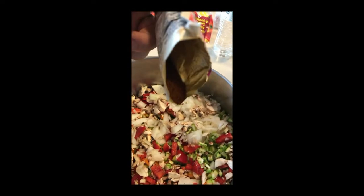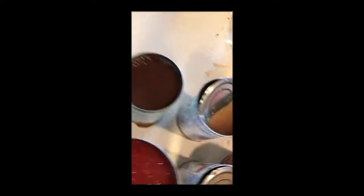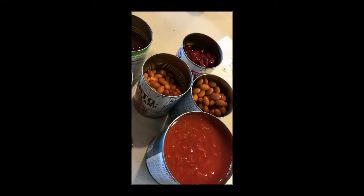Chili seasoning. Chili beans, pinto beans, kidney beans, black beans, spicy black beans. Diced tomato. Beans have been drained.